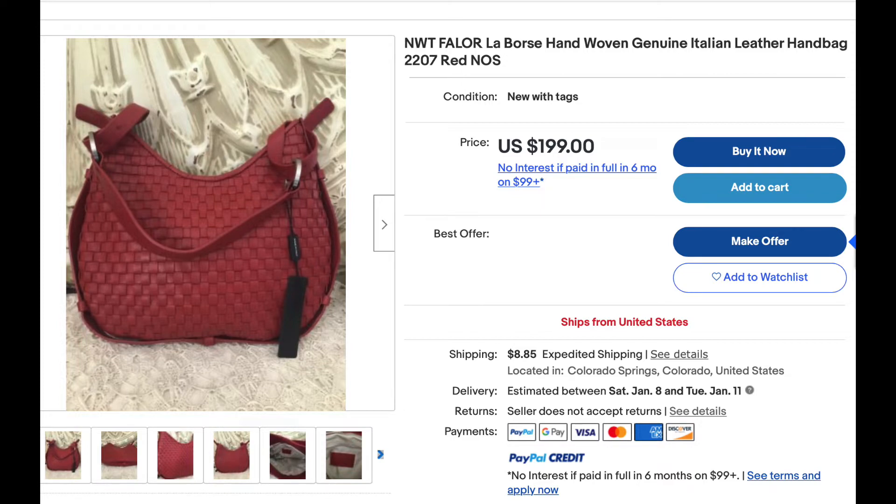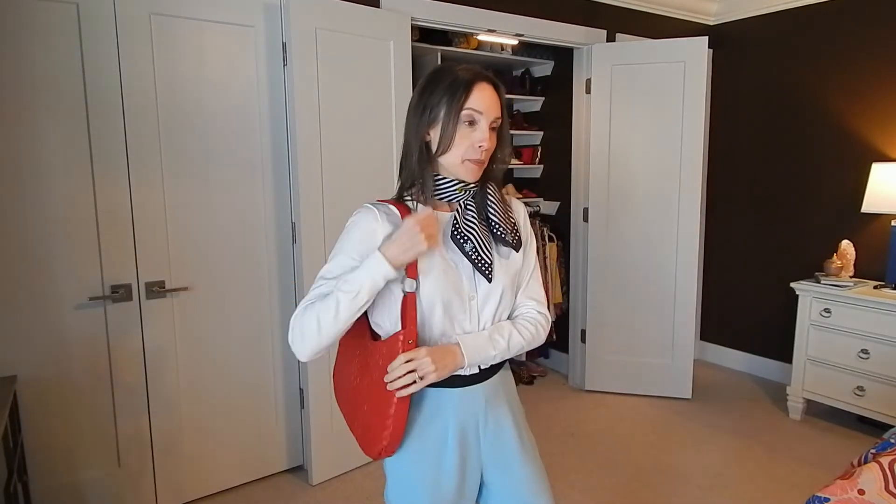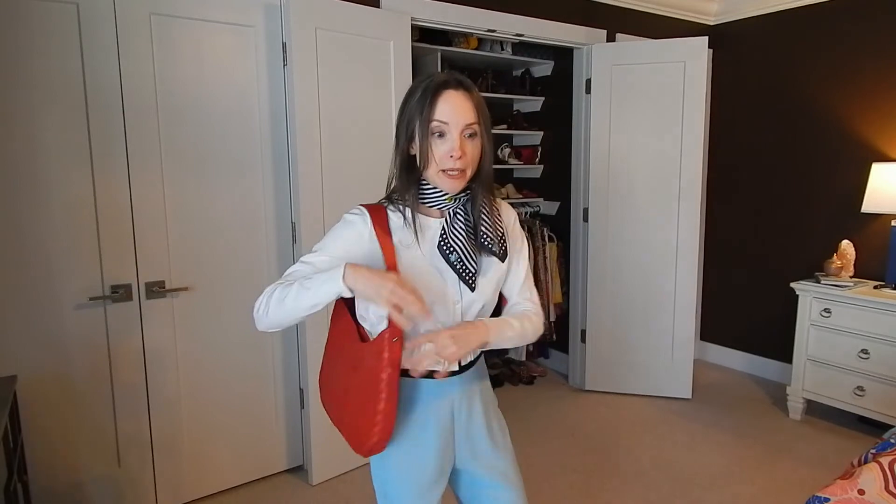This bag is by Falor — F-A-L-O-R — Ferenzi, made in Italy, and it was $5.99. I almost fell to the ground. Anytime I see genuine leather I look at the tags inside, and when I see 'made in Italy' I will always take it home. I'm so excited to have this bag — it's perfect. I'm going to style it very classically with black and white outfits. This is definitely my favorite find of this thrift haul.